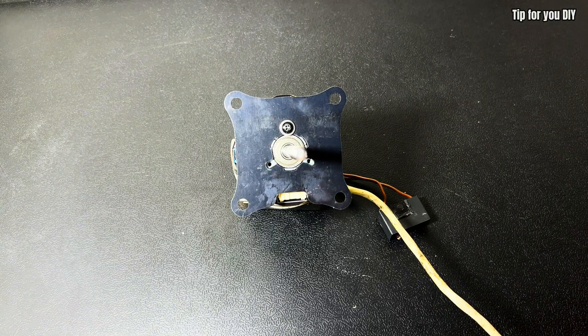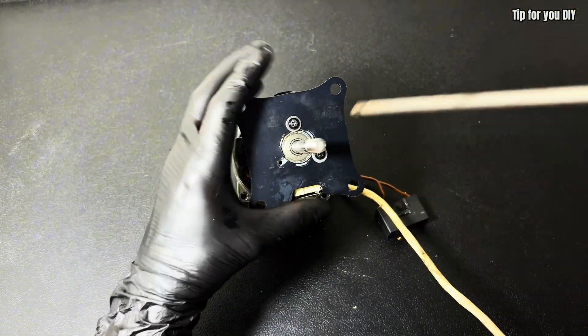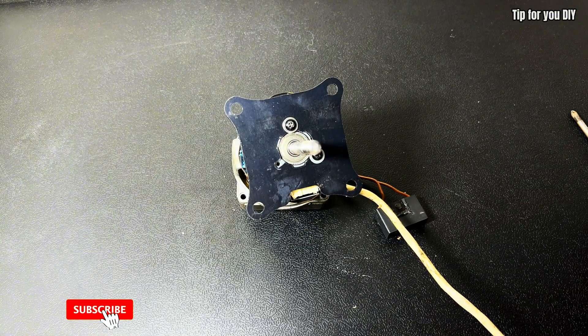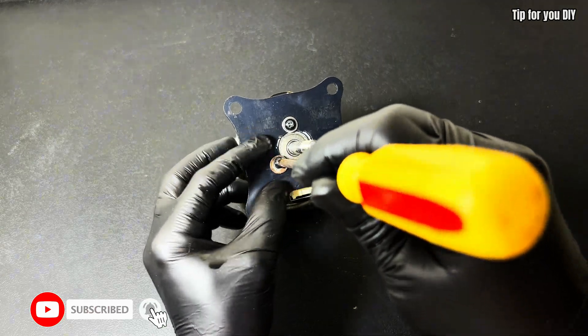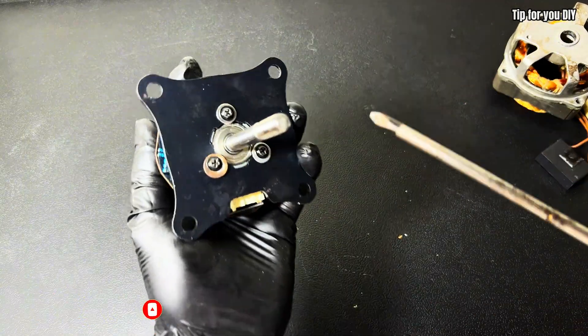My channel has many good and meaningful videos about fan repair tips or homemade tools that you can apply in practice. Please follow so I have the motivation to continue making new videos. Thank you very much. All right, let's go.